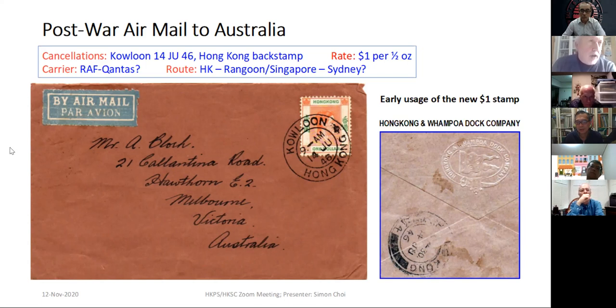I'm not 100% sure about June 1946 — it was probably just RAF the whole way. But according to some Qantas documentation, they were already operating the route between Australia and the UK. If that's the case, the leg from Singapore to Australia went by Qantas.